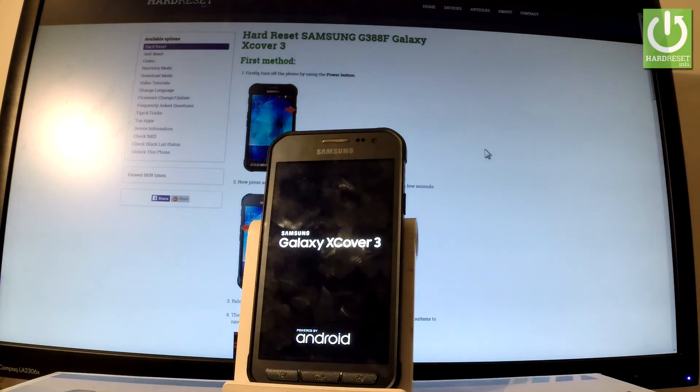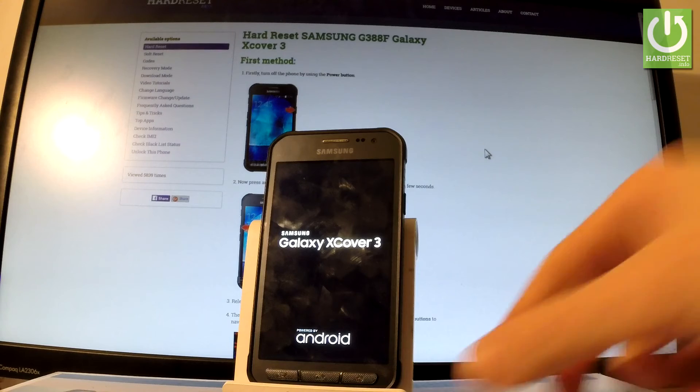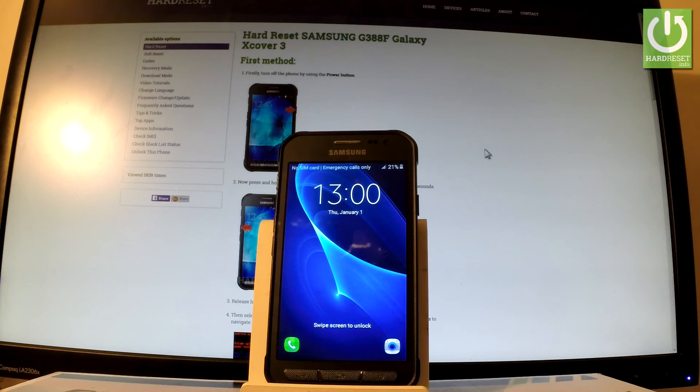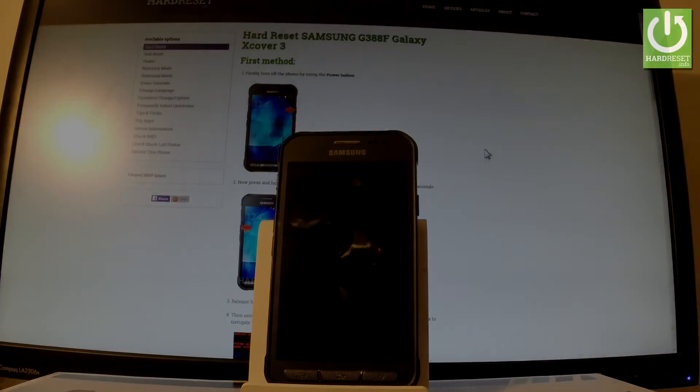The Samsung Galaxy XCover3 is switching on — just wait a few seconds. As you can see, now you can use your device. Thank you for watching. Please subscribe to our channel and leave a thumbs up under the video.